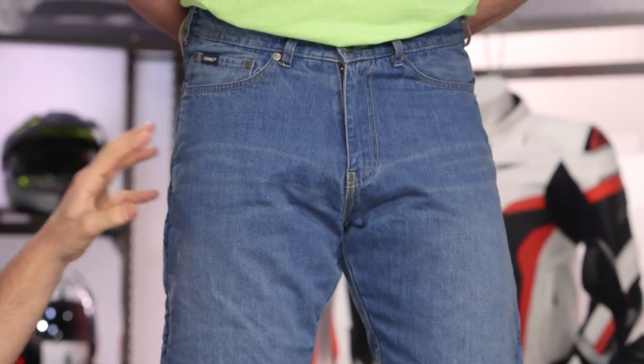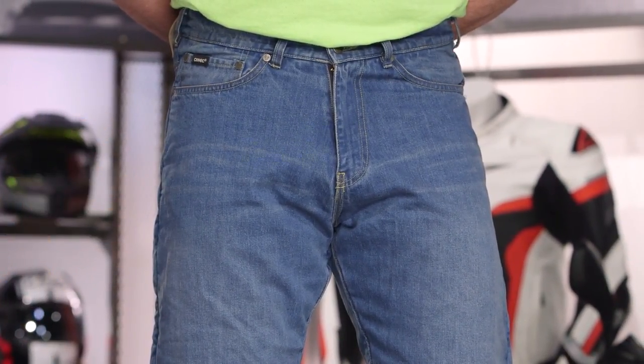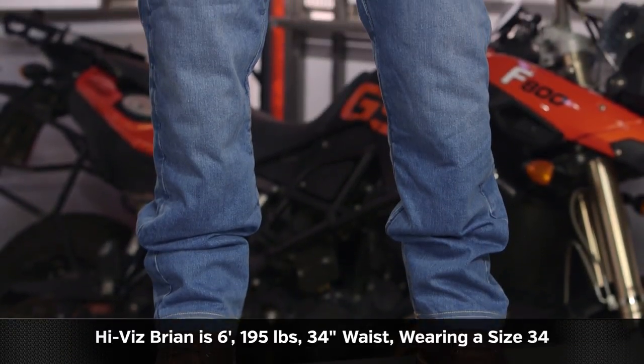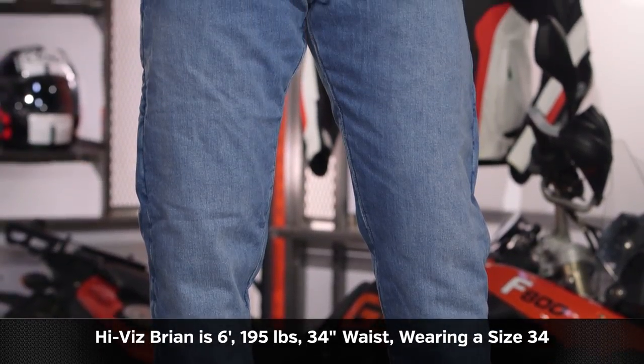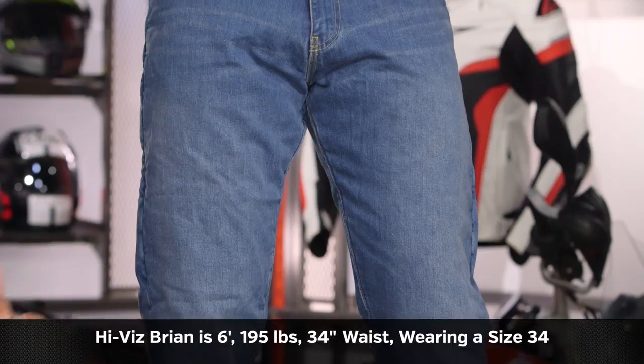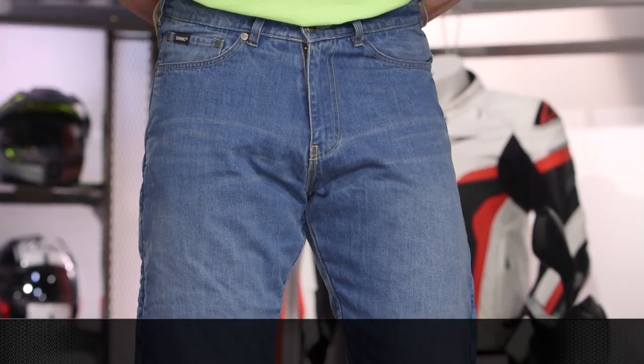You have more room in the hips and more room in the seat, giving you a more relaxed fit than the other jeans in the SR6 line. Hivis Bryan on my left-hand side stands at six feet, weighs in at 195 pounds, and measures his waist at 35.5 inches. We have him in a size 34 — it fits him spot on. He normally goes with a size 33 to 34 in his jeans, and it fits exactly as he would expect.